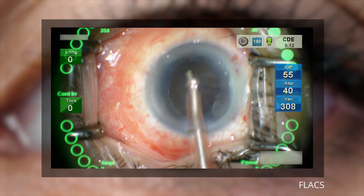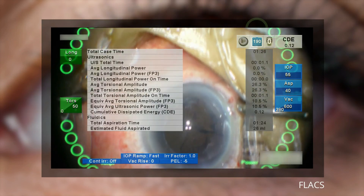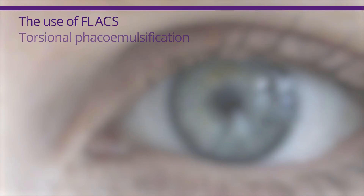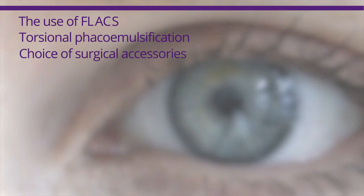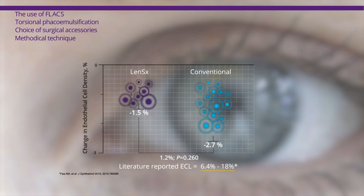Following lens removal, the eye is prepared for IOL delivery. These videos demonstrate that the use of FLAX combined with torsional phacoemulsification, the choice of surgical accessories, and methodical surgical technique can contribute to favorable surgical outcomes, including low endothelial cell loss as seen in the study.